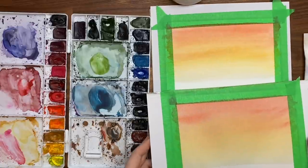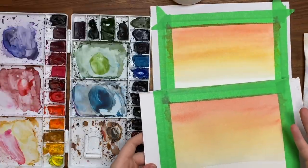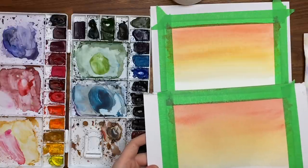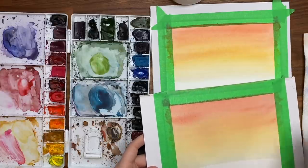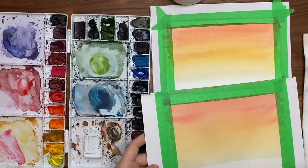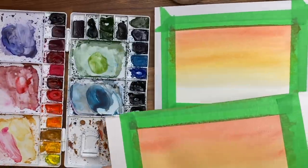Now that our skies are completely dry — and you can see they've dried a little bit lighter in color too, so keep that in mind when you're doing this. Watercolor dries lighter. So if you wanted to do another layer, re-wet the whole thing and make it more vibrant, you can do that too. I'm not going to do that right now, but make sure it's completely dry.